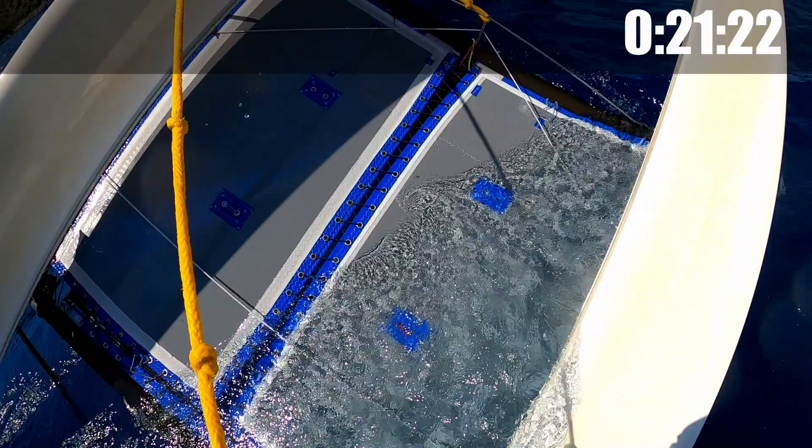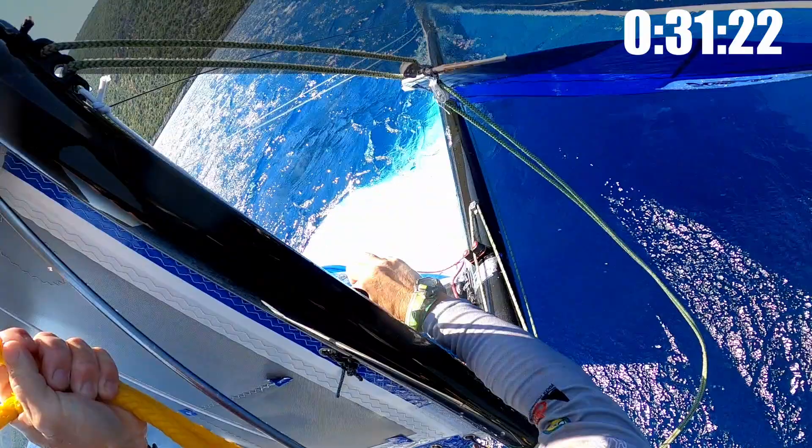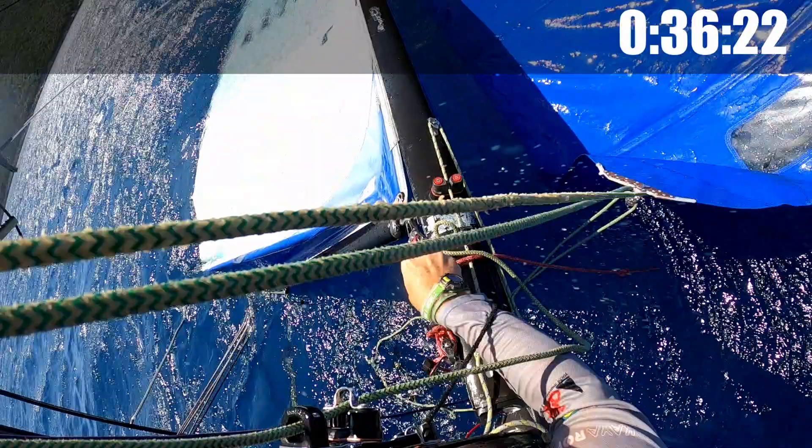So there's the wind getting under the trampoline, that combining with the air in the mast, getting us up onto the side. Going to let the jib off. I'm also going to let the downhaul off.